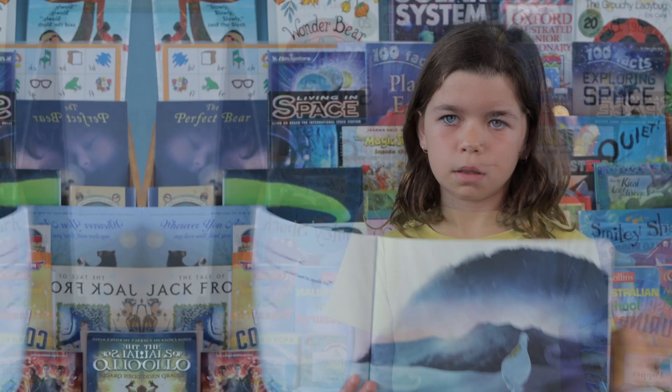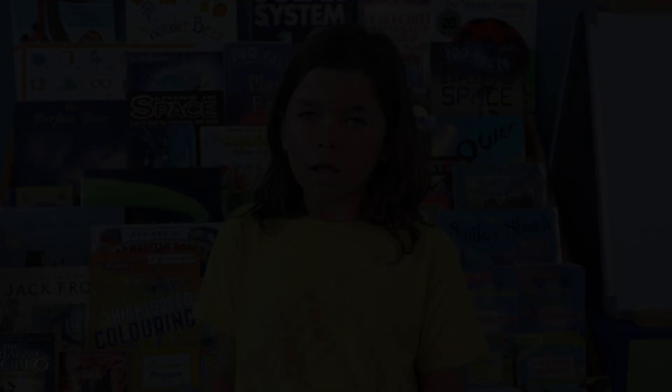My favourite part is when tuatara and the moa go into the mountains because it's nice and calming. I really like the illustrations because they are pretty and realistic. My favourite picture is this one because it shows the full moon. It has a lot of my favourite colours like green and blue.